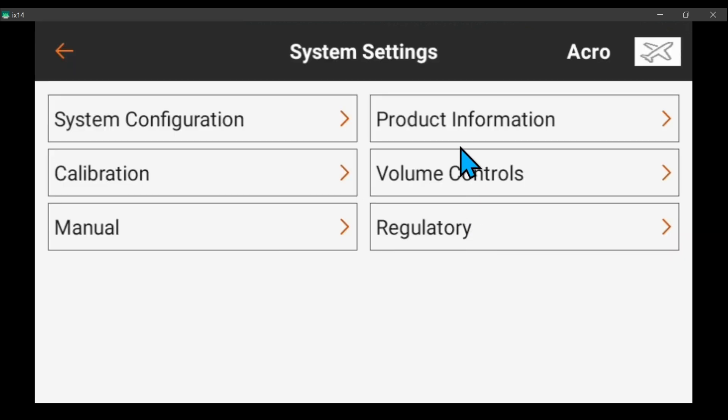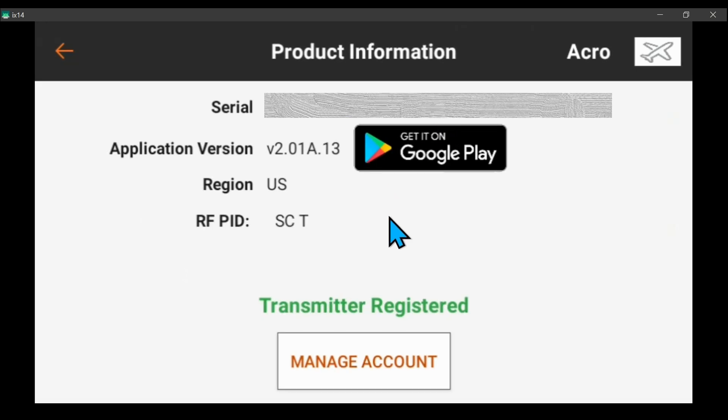Go to system settings and product information. We're on v2.01a.13, and the new one is .14, so click on the black Google Play button.